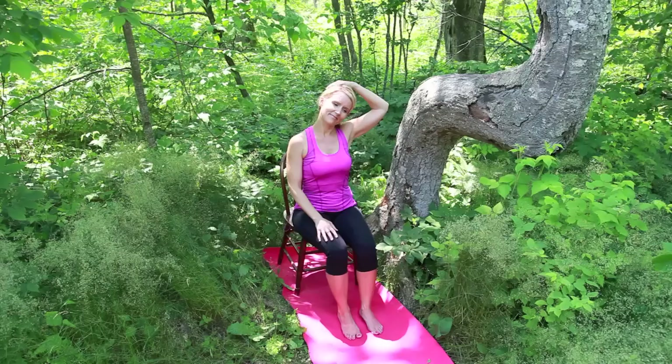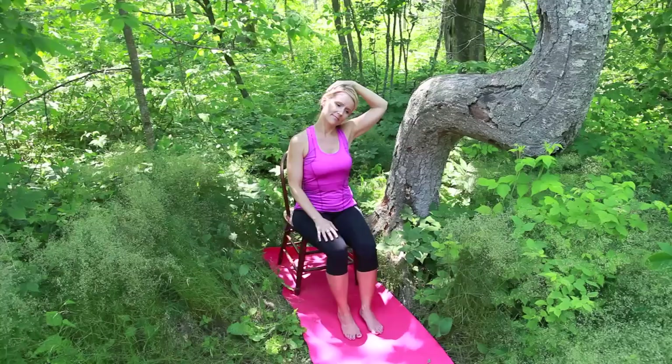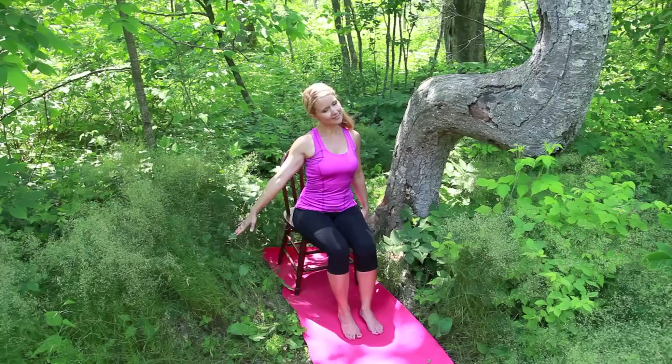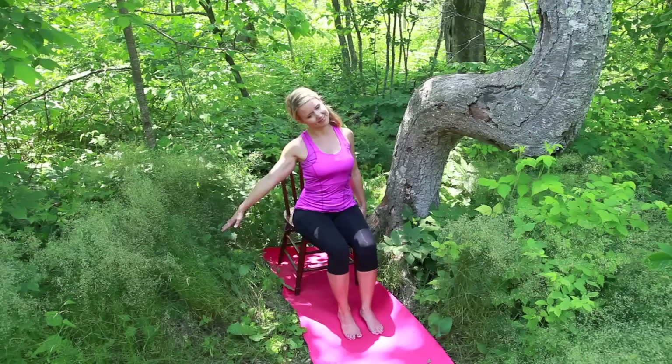Inhale and release. Come back to center, clasp the left hand beneath the chair. Reach the right arm out as you relax the right ear towards the right shoulder. Breathe into the left side of your neck as you gently lean right.